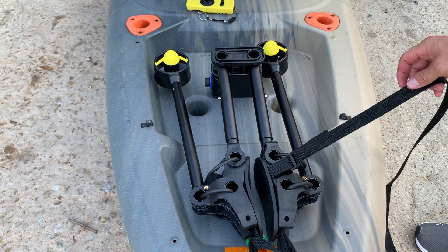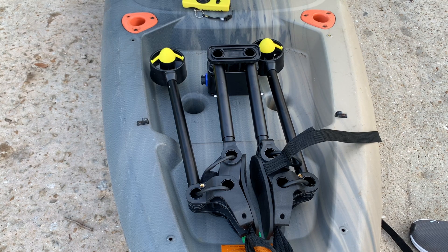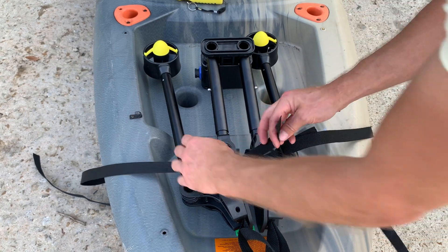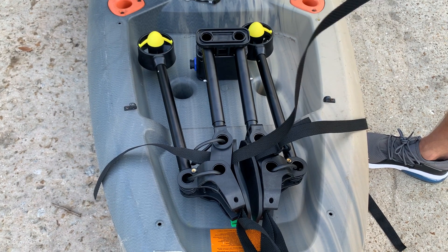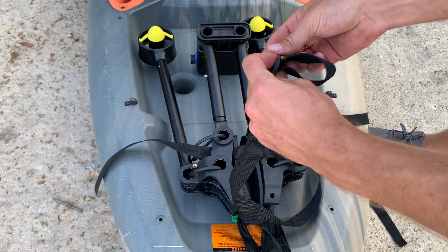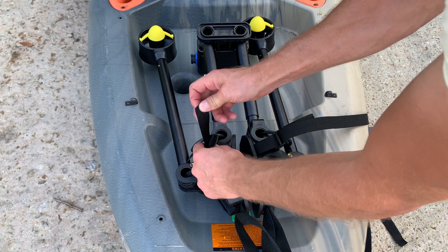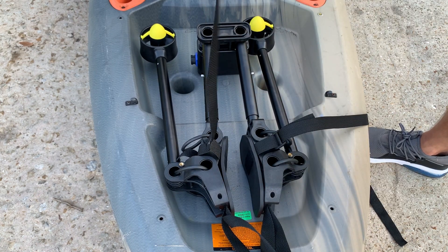I did one of them already and I'm going to show you the other one live. You slide this on like this, slide the buckle all the way down, through here, and loop this in and then back through again. There are more detailed instructions online for that.